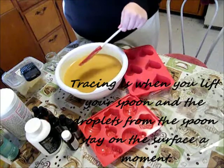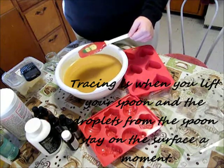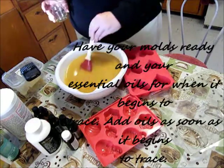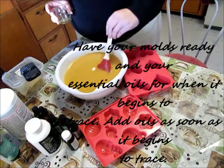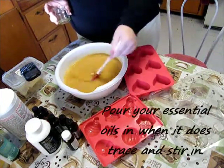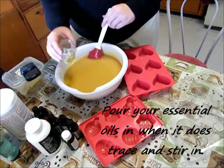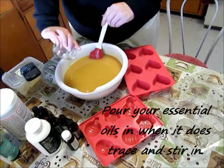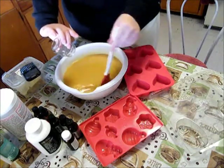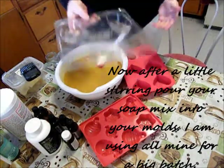Once it's tracing and you can see the drops from the spoon onto the surface temporarily, get your molds ready and add your essential oils at the very end. Go ahead and pour your essential oils in and stir for a little bit. Now you want to add it to your molds.